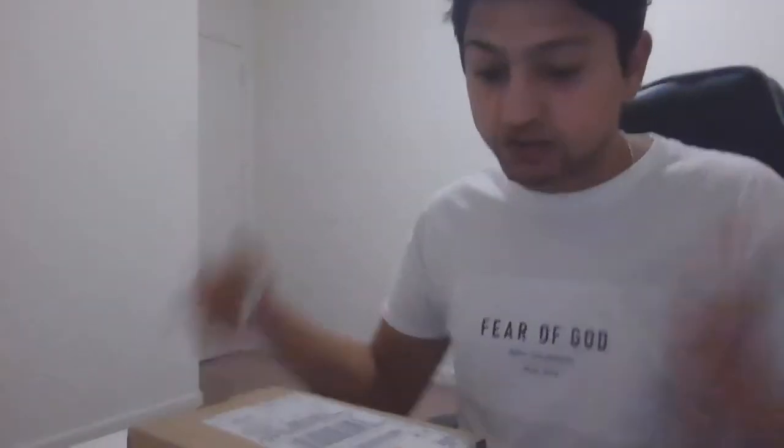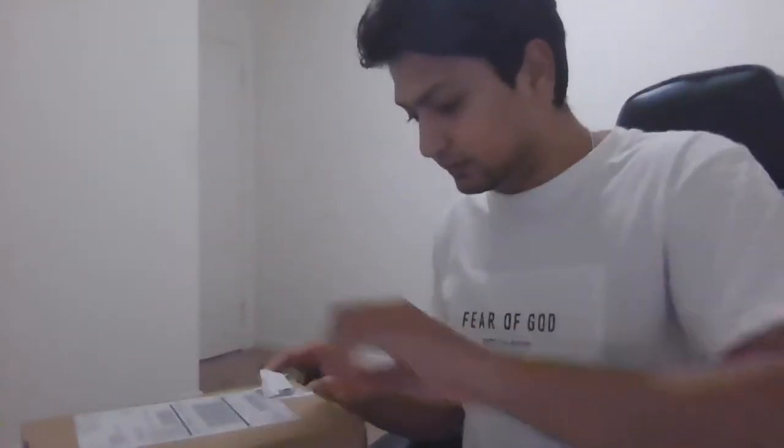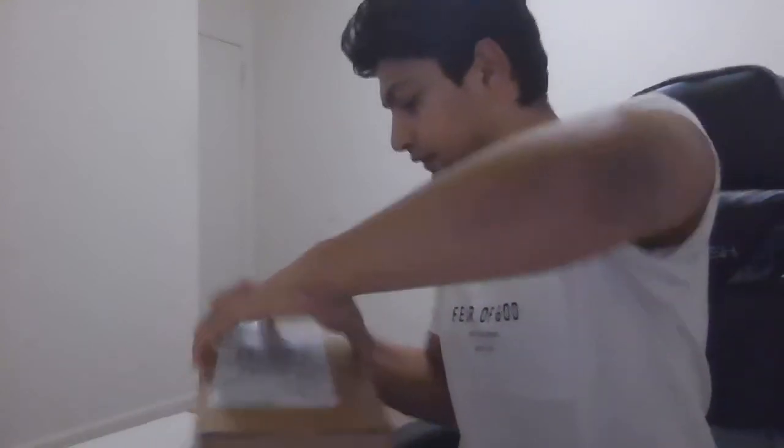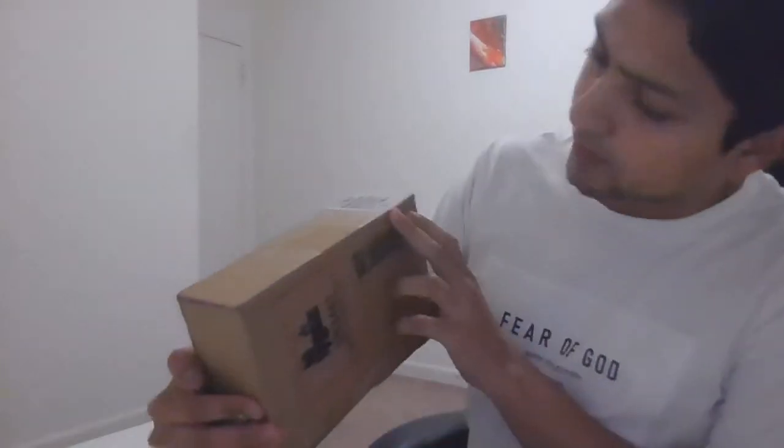Hey guys, in this video I'll be unboxing the iPhone 12 Pro Max. I just got this in my courier just right now and I'm just gonna start unboxing it. Let me just get this open. This is a boxed package.